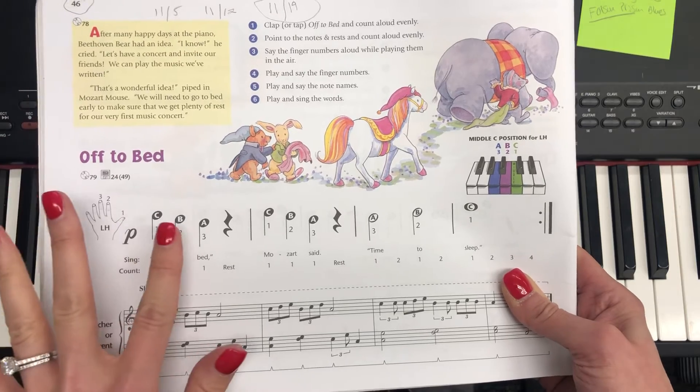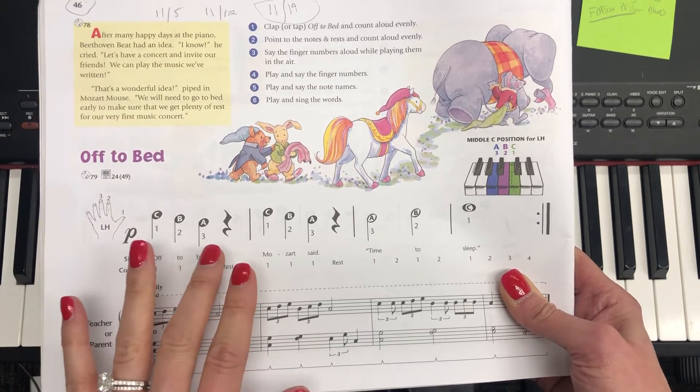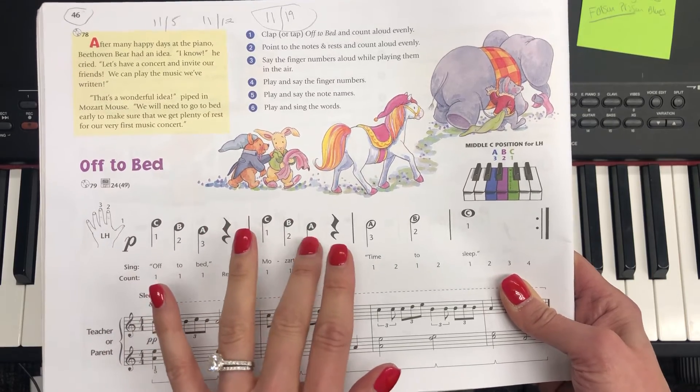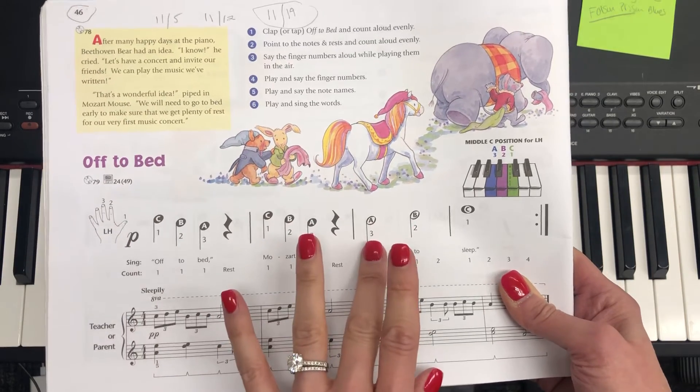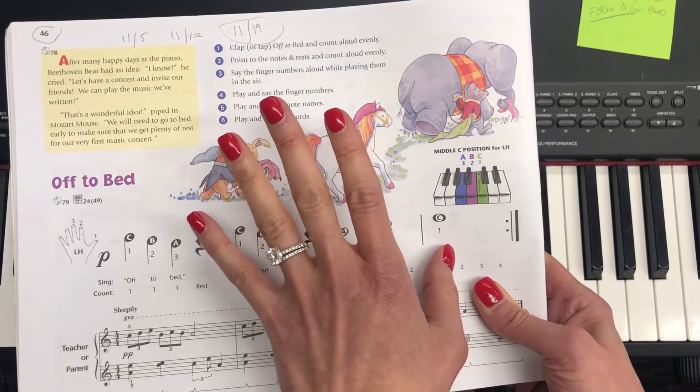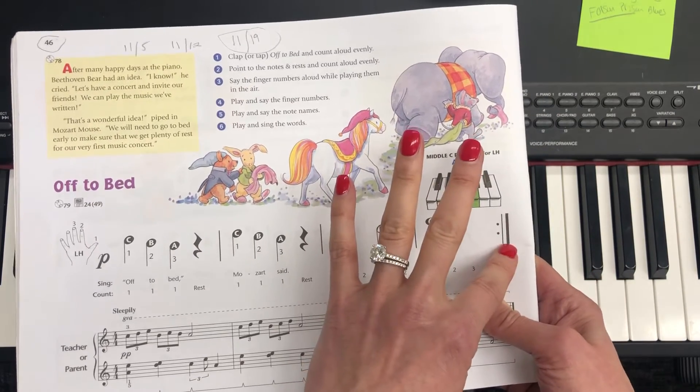So the pattern goes: 1, 2, 3, rest. 1, 2, 3, rest. 3, 2, 1. And then we repeat.